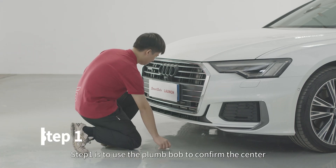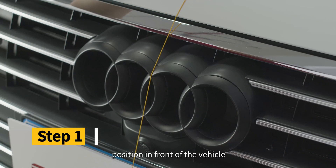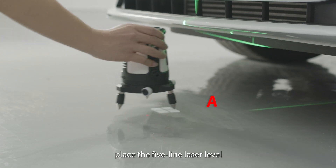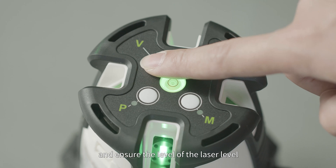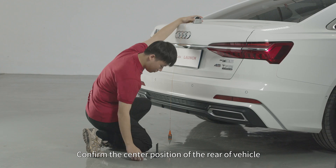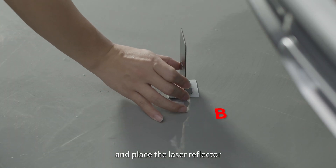Step 1 is to use the plumb bob to confirm the center position in front of the vehicle. Mark the position as point A, place the 5-line laser level, turn it on, and ensure the level of the laser level. Confirm the center position of the rear of the vehicle, mark the position as point B, and place the laser reflector.